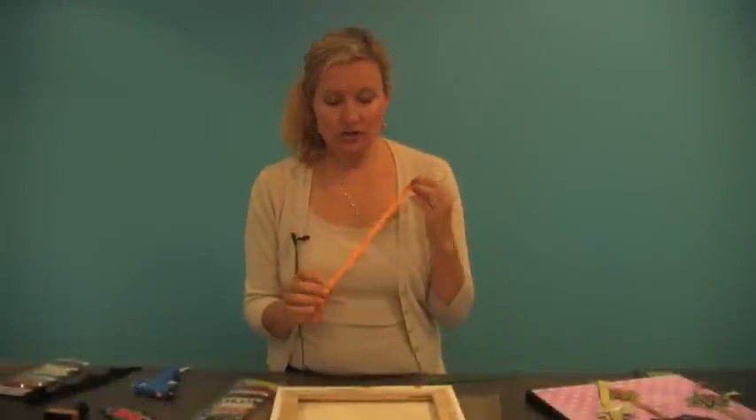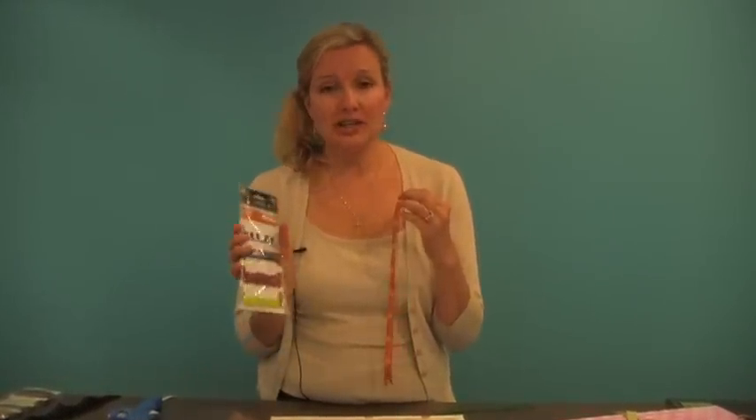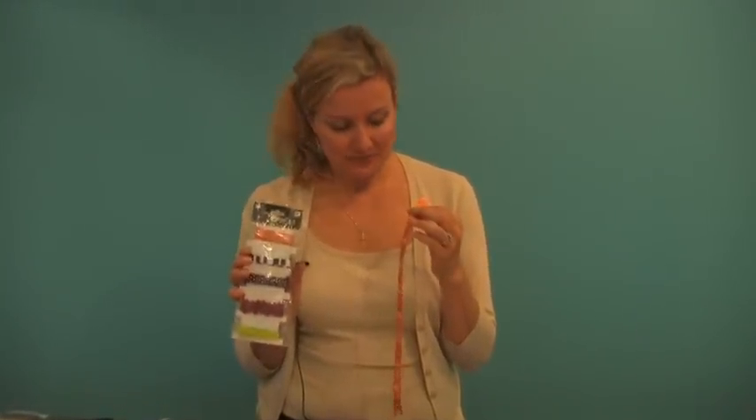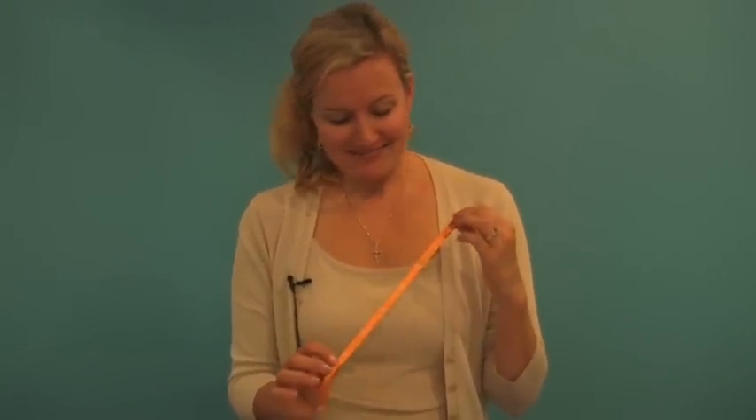I took my ribbon of choice, which was Just Carina by Prima ribbon — we sell lots of varieties of these on our website and we really love them. This is for my teenager, so I chose the one that's called Dude, and I'm sure you moms out there know what I'm talking about when they call everyone Dude.